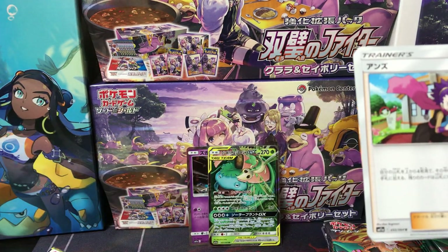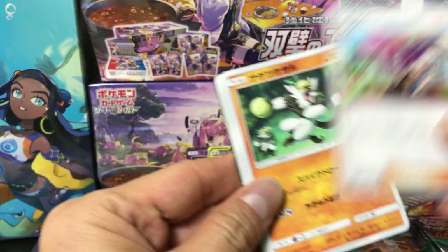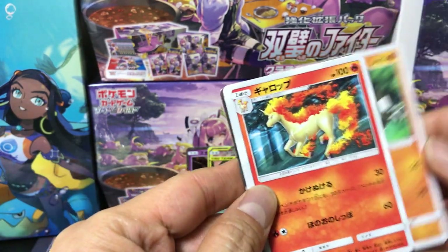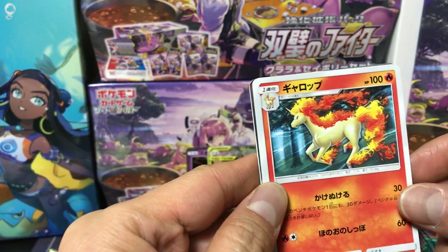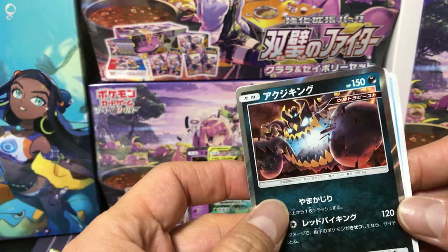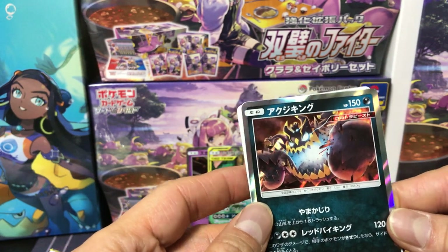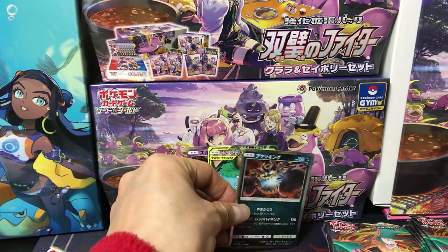Oh, we got a Supporter card — Janine! Don't know this one... it looks like he's ready to play dodgeball. Rapidash — cool Pokemon. Psyduck. And we have a holofoil — don't know this one actually, so let me know if you know the name of this Pokemon, leave a comment below please, thank you.